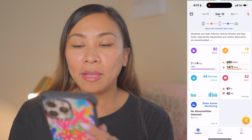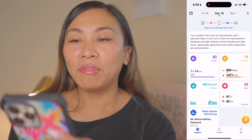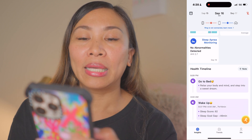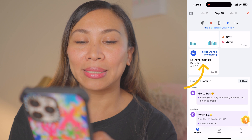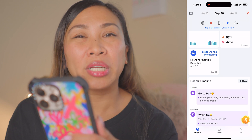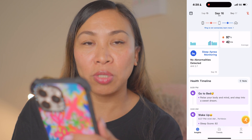If you need more detail on your sleep, you can tap the arrow to see full sleep score factors. Rincon claims the Gen 2 is the world's first ultra-thin smart ring with sleep apnea monitoring. At the bottom of the first page of the app is the sleep apnea monitoring section, and it showed 'no abnormalities detected.' You don't have to turn on or enable anything separately in the app for sleep apnea monitoring to work.